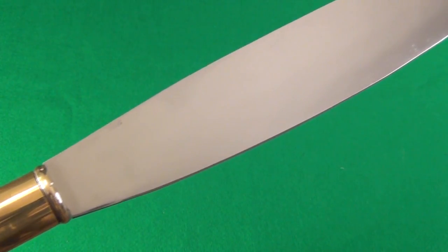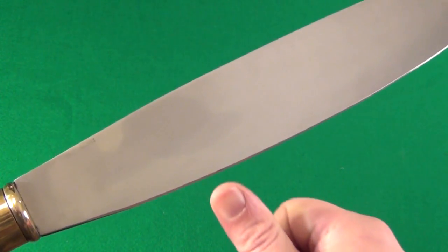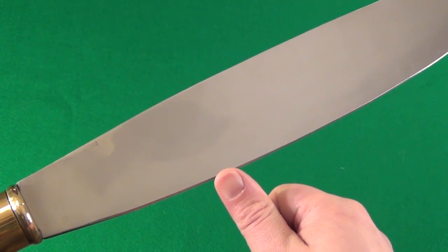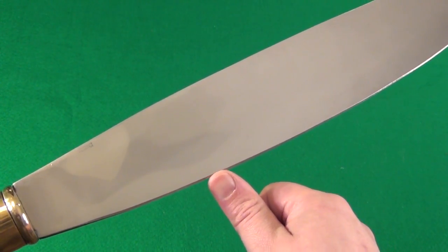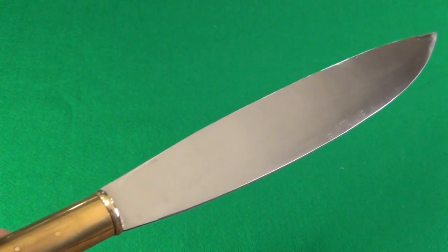Now let me show you more of a close up. You can see there — it is full flat ground, and the edge, it's not like a razor, but I was completely satisfied with its cutting performance.